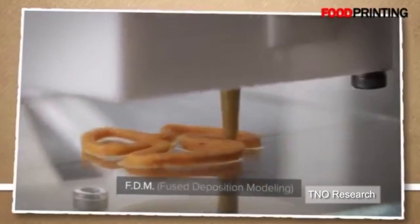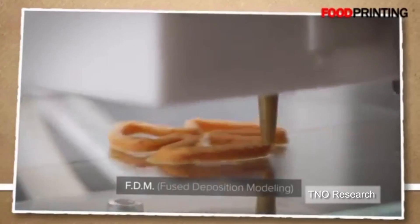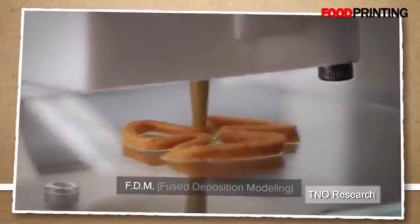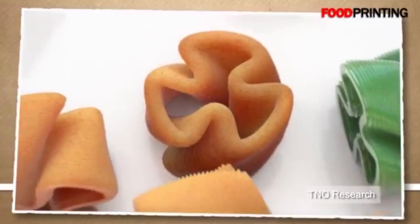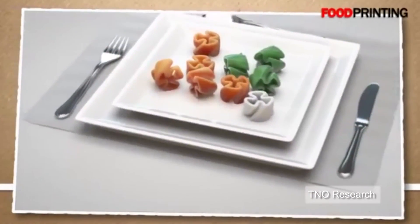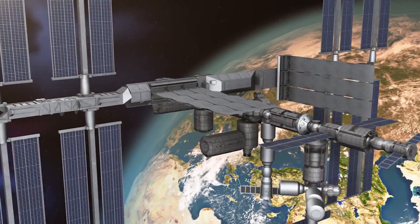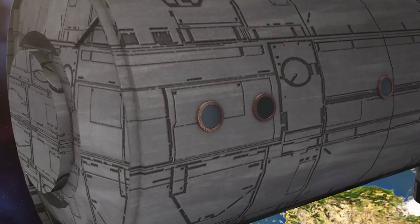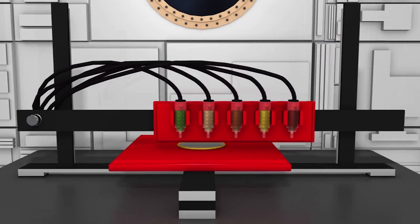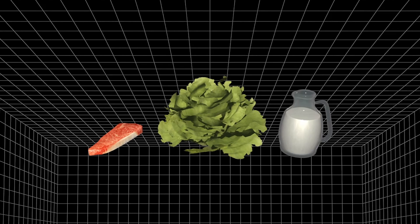US space agency NASA is funding a company to develop 3D printing of foods. Advocates say delivering long-life foods from alternative ingredients could help solve the problem of feeding astronauts and ease food shortages on Earth. Manned space missions require stocks of non-perishable foods, and 3D printing could be a promising solution to the problem of feeding crews. Traditionally, food sources perish easily.